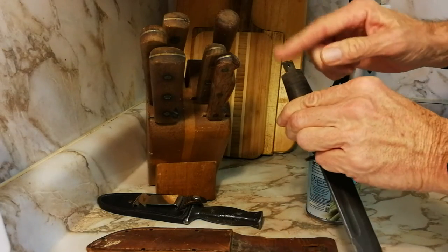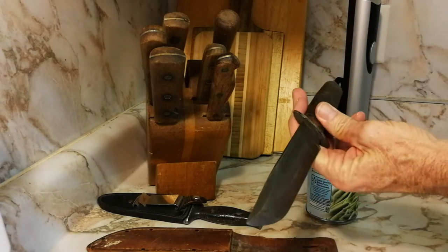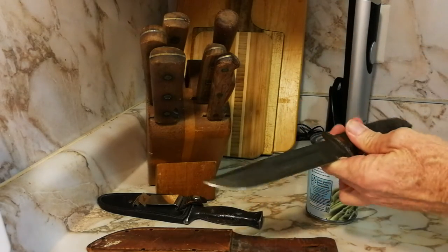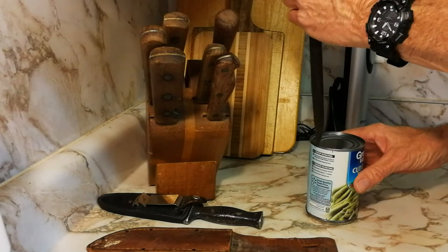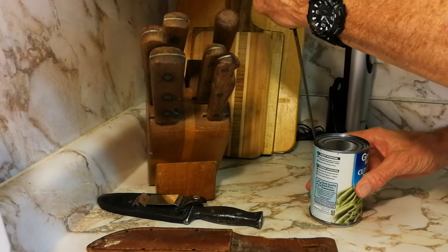So you can take this knife — I'm not going to use this one because the little butt end of it is missing. This knife is about 70 years old. But you put it like this, put your hand up near the top.